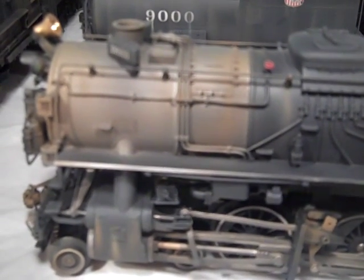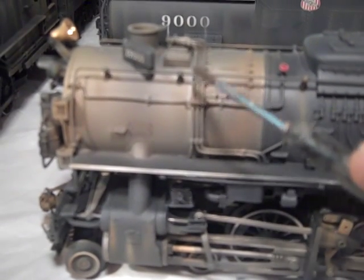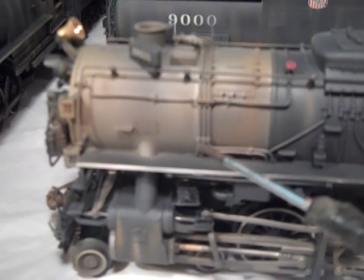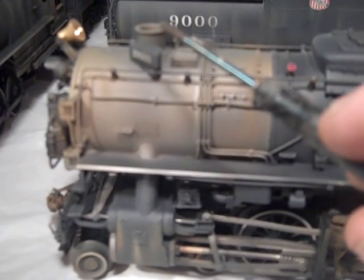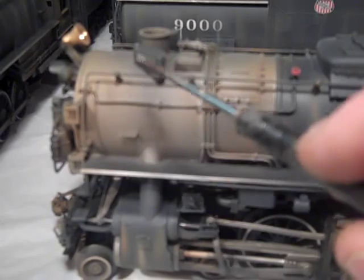Let's start at the smoke box. As you can see, the superheater is gritty and grimy and there are lines of rust coming from the joints. You can see lines of grime coming from the stack and running down the sides of the smoke box.